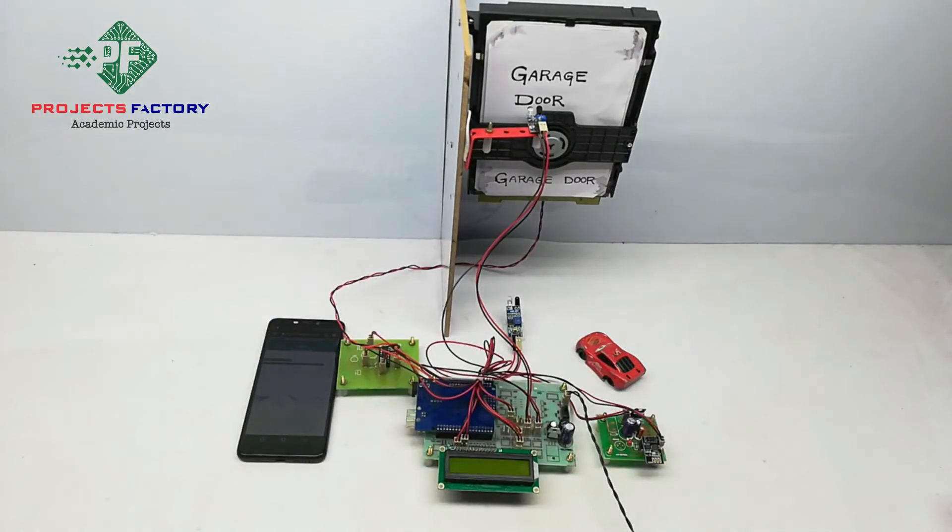Now power on this project. After switching on, the project connects to the internet through the hotspot. Here we can control the door from the IoT server.